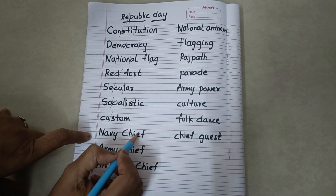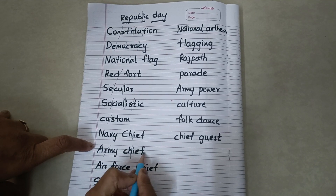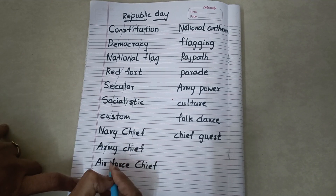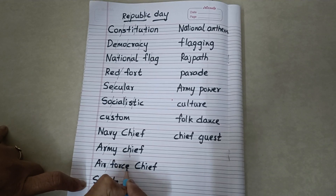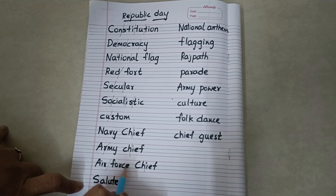Navy Chief. Army Chief. Air Force Chief.